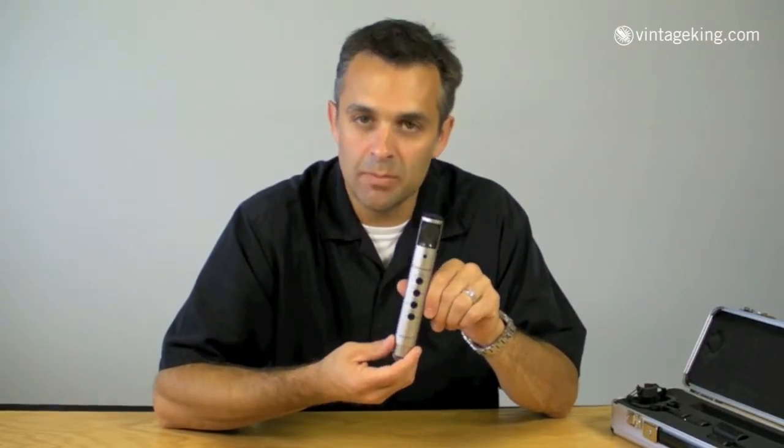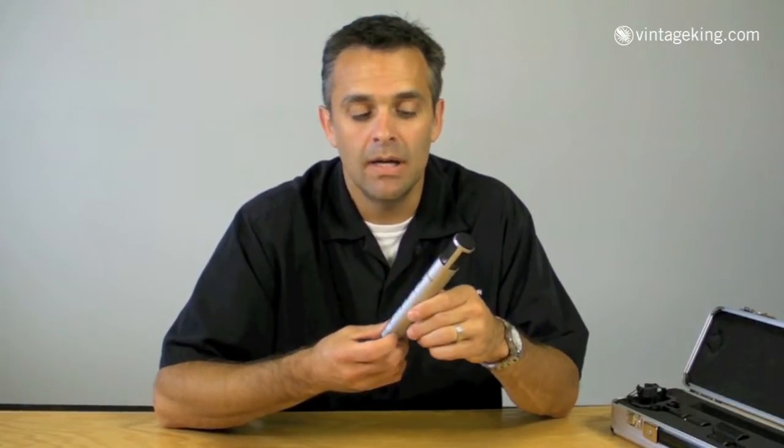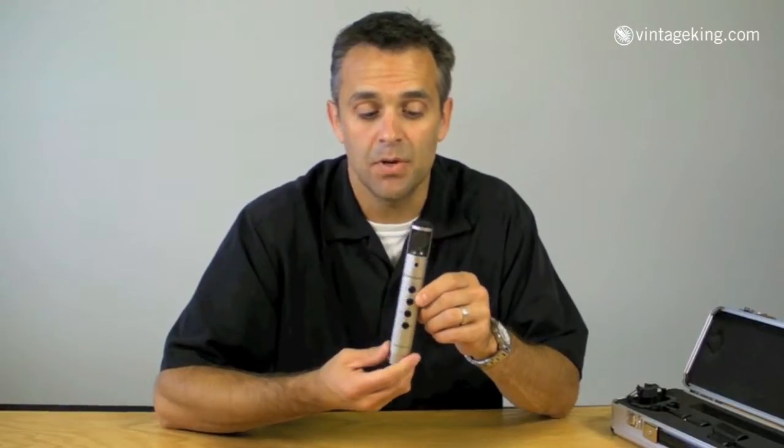These mics are extremely flat, with a very wide frequency response — zero to about 50K, a little bit beyond. Not a large diaphragm, very small diaphragm, but it handles a lot of SPL and a lot of bottom-end information, actually, for such a small diaphragm.